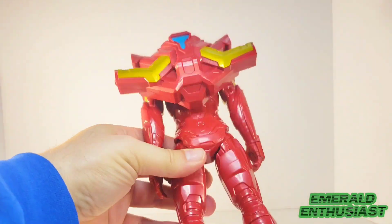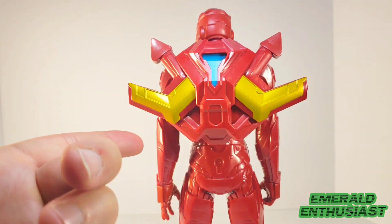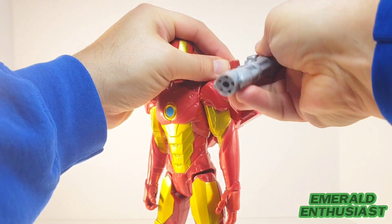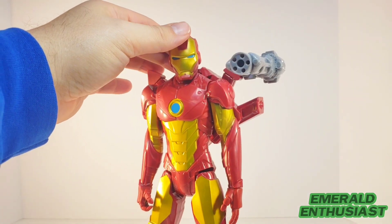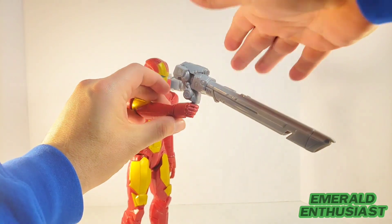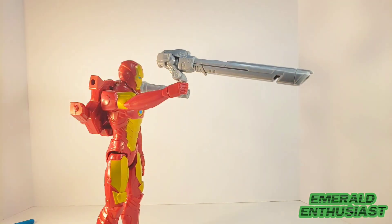Here is the backpack slid into the port, and that looks really cool. I appreciate that Hasbro went the extra mile and gave us gold paint on this accessory as well. Here's that Gatling gun ported right into the backpack — it doesn't fire anything but it does look intimidating. The box shows you can also put the rocket launcher into his hand like a gun, but it doesn't fit snugly into the hand, so while you can get it in there, at that angle it doesn't look very appealing.